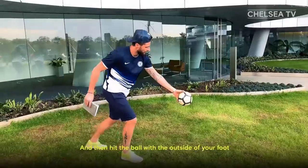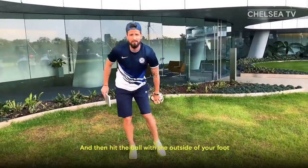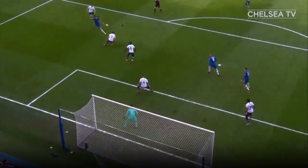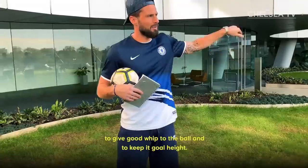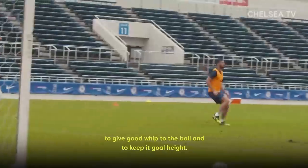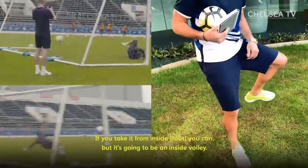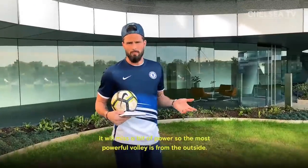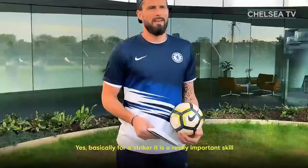Hit the ball with the outside of your foot. Give the good whip to the ball to keep it like a goal-height shot. If you take it from the inside you can, but it will be an inside volley and you will miss a bit of power. The most powerful volley is from the outside.